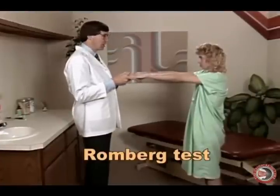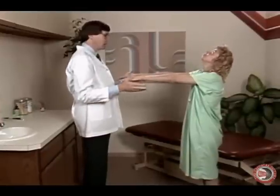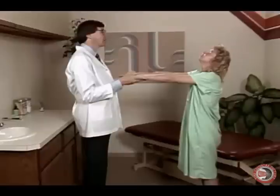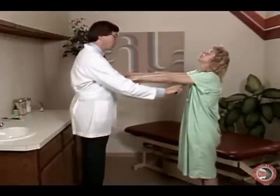This is the first part of Romberg. Now take your head back and look at the ceiling for me. See how she's still steady? That's the second part of Romberg. Now close your eyes for me. That's the third part of Romberg.